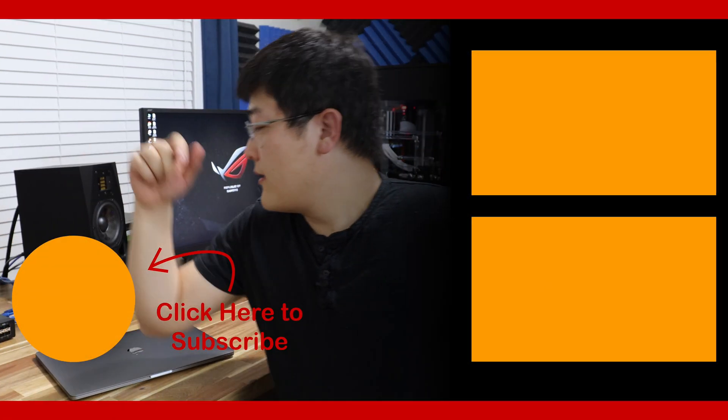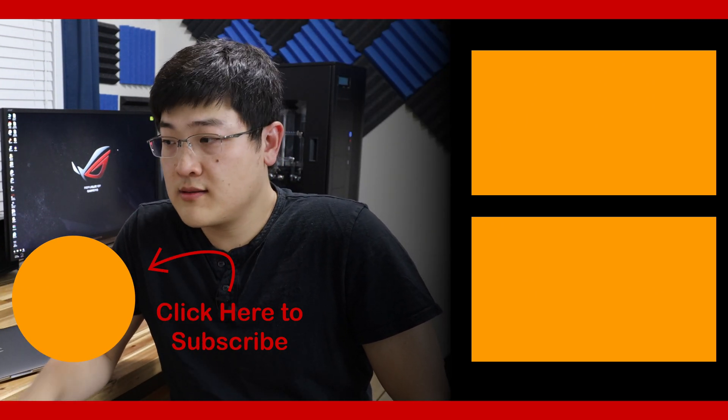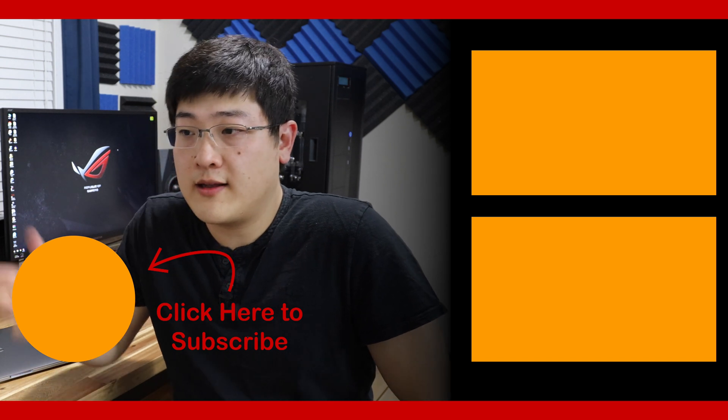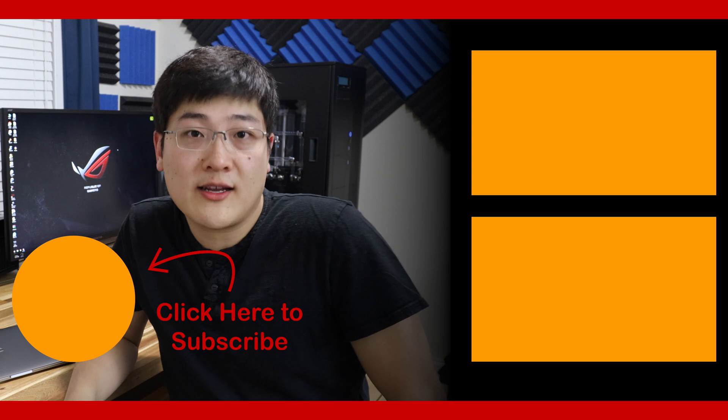Anyway, if you found that helpful, make sure to like, comment, and subscribe down below. And if you have any questions, comment in the section down below. We'll see you in the next one.